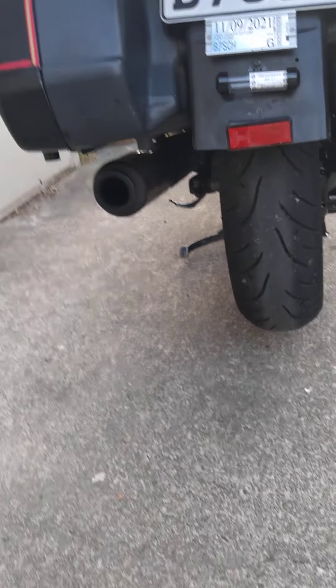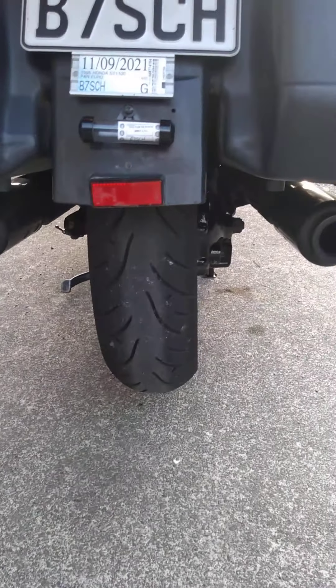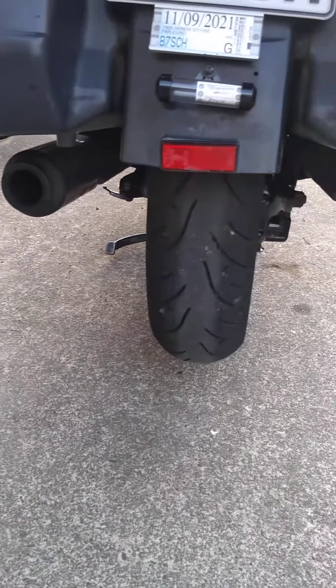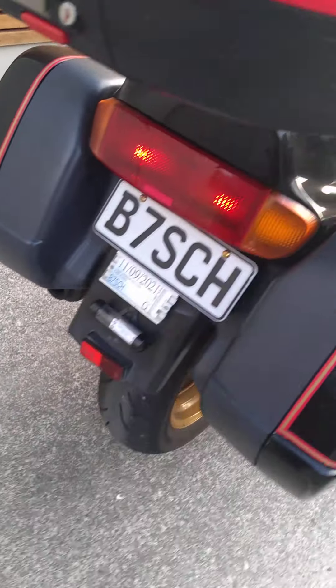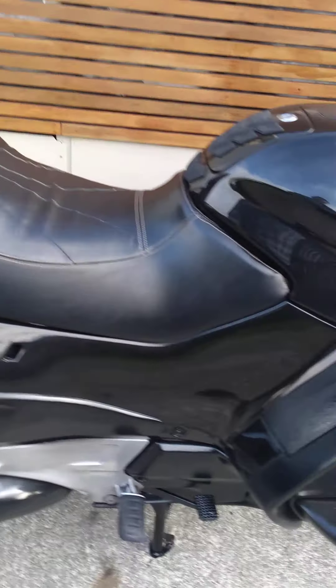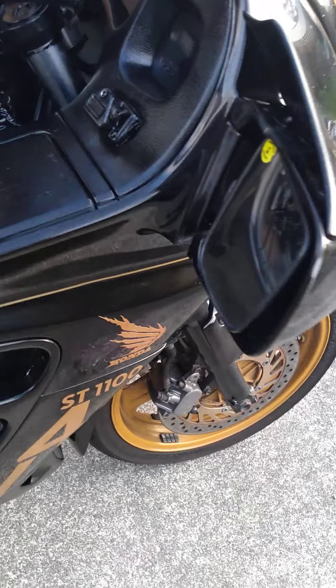The phone probably doesn't do it justice, but the baffles have been removed — not too loud, just a nice note to it. There you go, that is my Honda ST1100. Put it up for sale, cheers, thanks a lot.